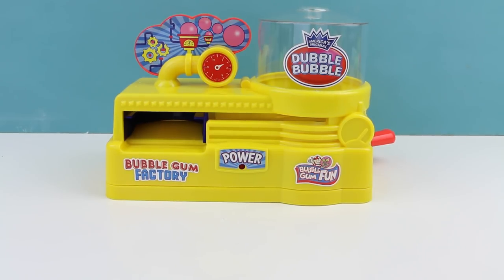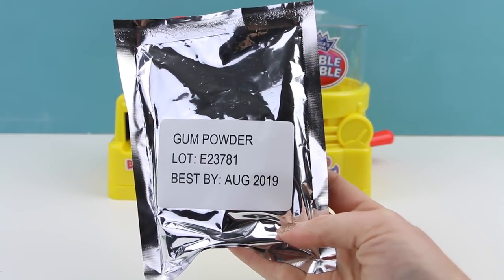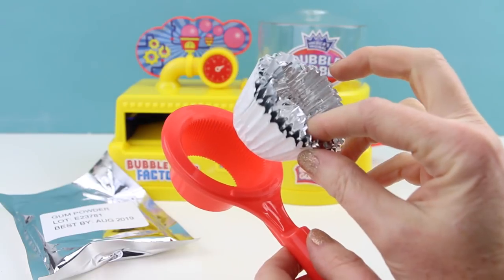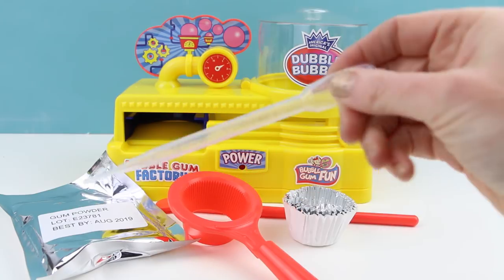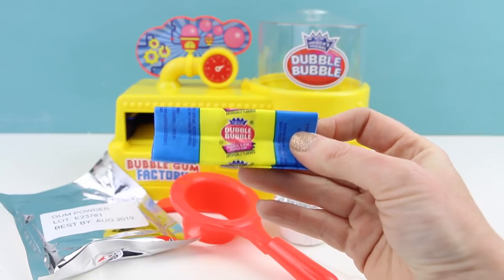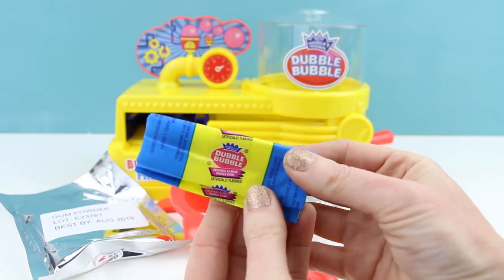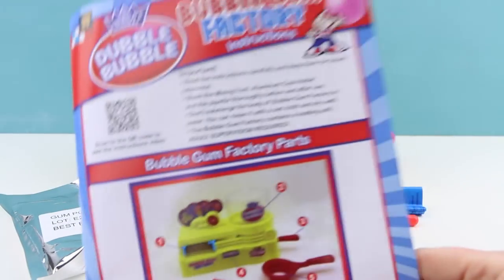Okay, that looks way cuter! Also inside the box is this packet of gum powder, this is a little cup holder, and with the cup holder comes a bunch of aluminum cups. This is a little mixing tool, a pipette to add some water with. I'm really excited about these — these are the actual Double Bubble wrappers and they have that waxy coating to them. Oh my gosh, these are so cute.